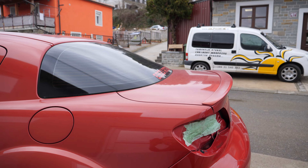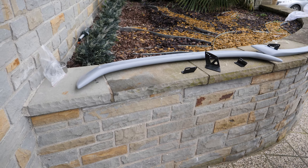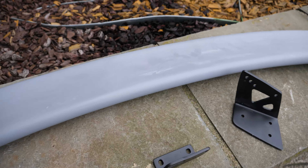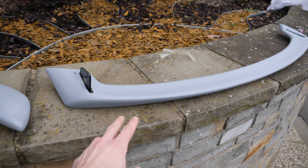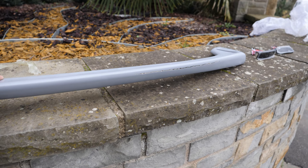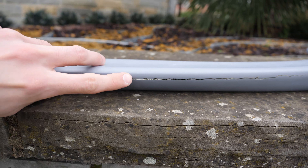Now it's time to remove the original spoiler lip and replace it with the Mazda Speed one. Let's have a look at the new spoiler. This is the upper part of the spoiler, and these are the side brackets — the upper one and the lower one. Next we have the lower part of the spoiler that attaches to the boot. I can see it has a pretty big crack on the back — I guess it fits the essence of this body kit.